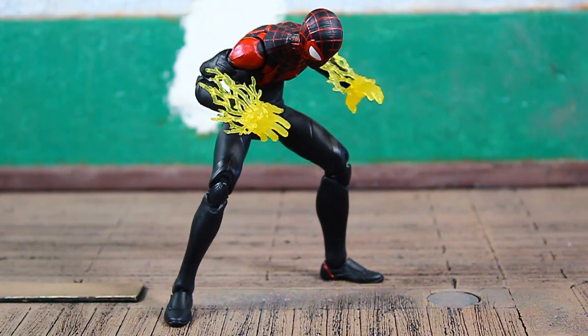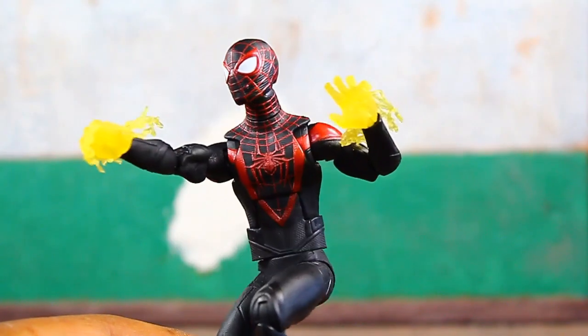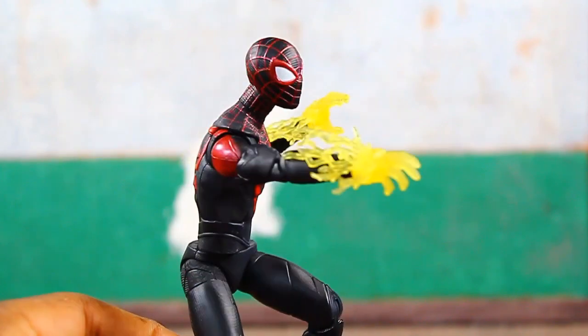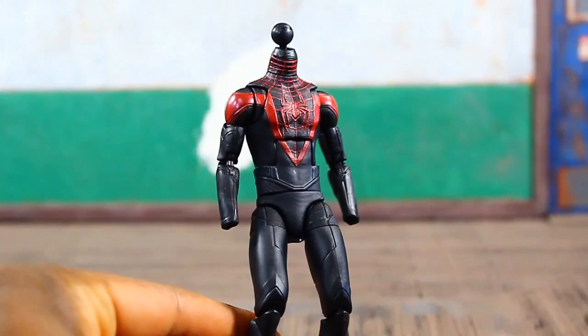He's even packed in with a fourth set of hands that are open with fingers spread, and you can see some electric energy surge sculpted in there. These peg on like the other hands. I love when they pack in effects that showcase a character utilizing their power set — this was a very nice touch. I'm hoping these hands can peg onto other figures like Electro or any character that utilizes electric energy.